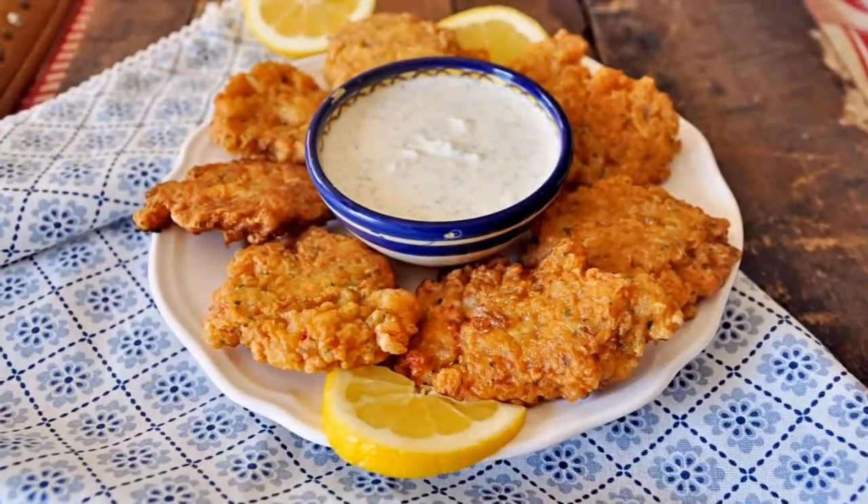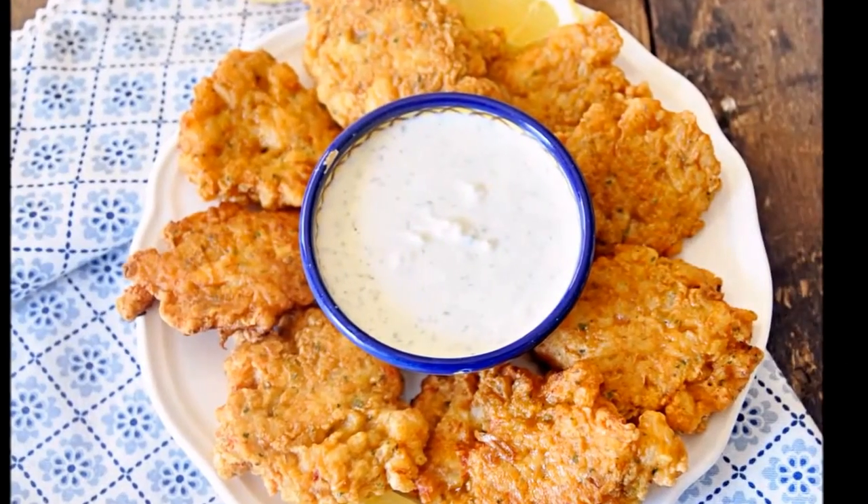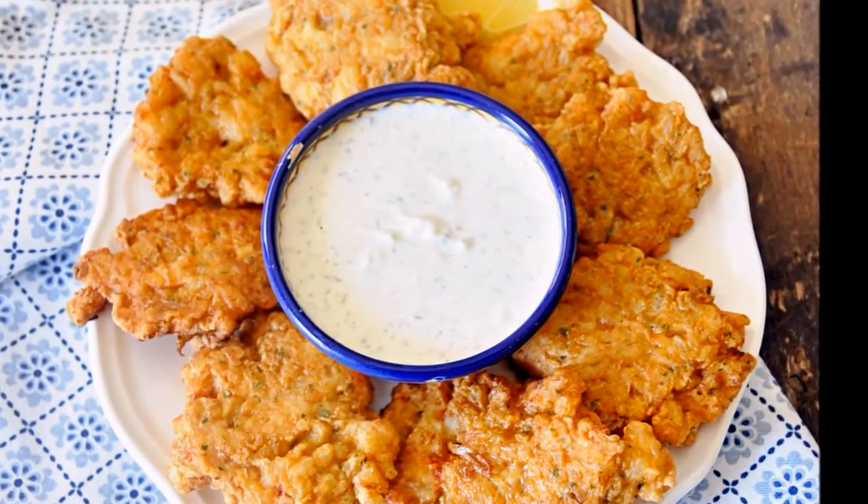Spain is famously known for tapas, which are essentially little appetizers that you nibble on before a meal, or you can grab a bunch of tapas and make a meal out of them. Today we're going to be making a Spanish tapa of shrimp fritters with a yogurt alioli. These shrimp fritters have such an amazing flavor and texture, and when you dip them into this yogurt alioli it takes this appetizer to the next level.